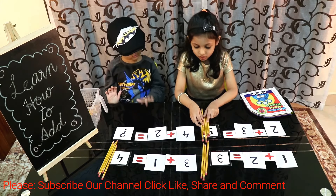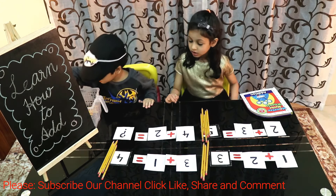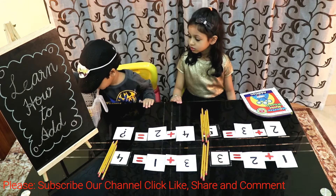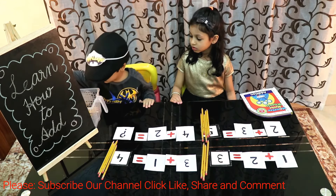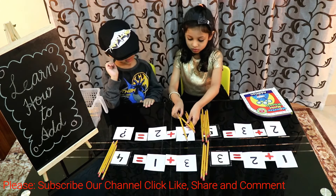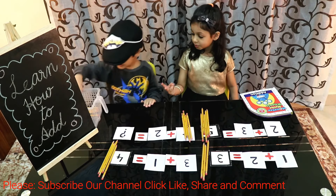Let's see the fourth sum. Give me four pencils. Give me two pencils.